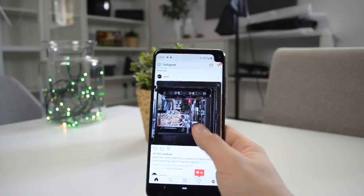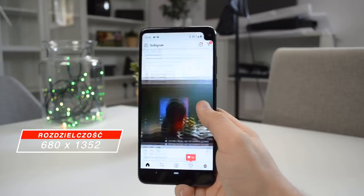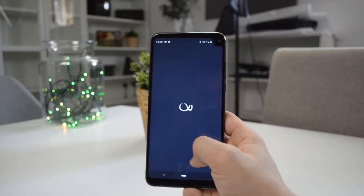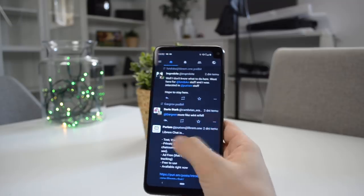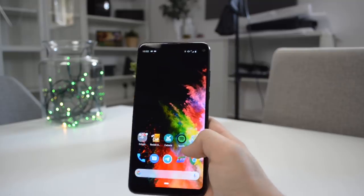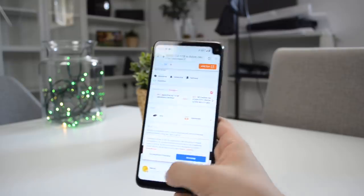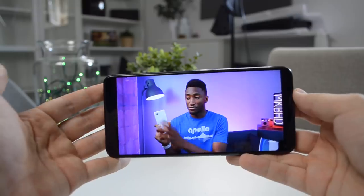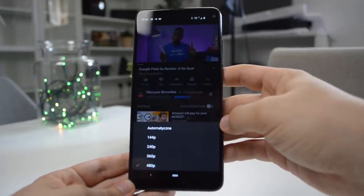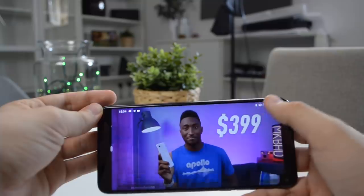Ten ekran ma jedną zasadniczą wadę — ma rozdzielczość 680x1352. Jeżeli chcemy oglądać na nim zdjęcia bądź filmy, to wszystko widać jak na talerzu. Ale jeżeli używacie telefonu do pisania czy przeglądania internetu, to nie będziecie mieli z tym problemu. Z filmami jest jeszcze taki minus, że oficjalna apka YouTube, przez to że to nie jest ekran nawet 720p, nie pozwala ustawić jakości większej niż 480p, co w moim odczuciu jest wręcz niedorzeczne — te filmy wyglądają po prostu słabo.